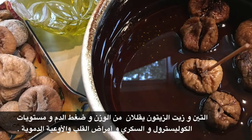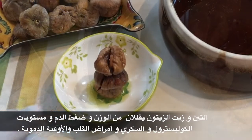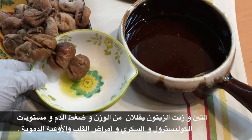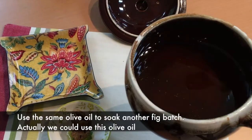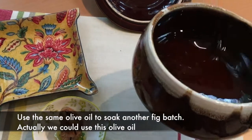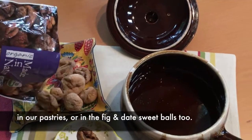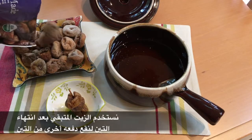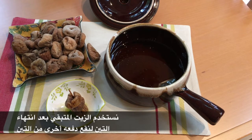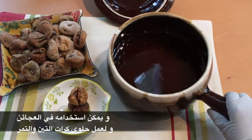التين وزيت الزيتون يقللان من الوزن وضغط الدم ومستويات الكولسترول والسكري وأمراض القلب والأوعية الدموية. يستخدم الزيت المتبقي بعد انتهاء التين لنقع دفعة أخرى من التين، ويمكن استخدامه في الطبخ ولعمل كرات حلوة التين والتمر.